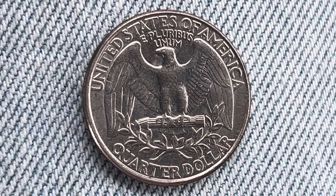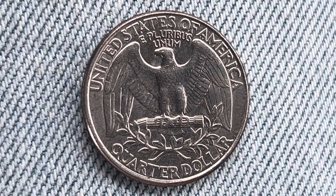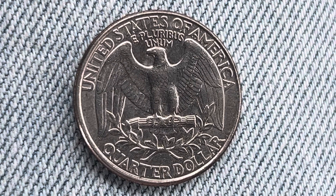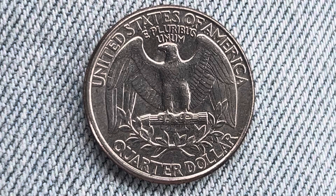And what a beautifully designed coin this is, both front and back, both obverse and reverse, both heads and tails. United States of America going across the top, followed by E Pluribus Unum, that beautiful eagle design which covers most of the reverse of the coin, and a quarter dollar.